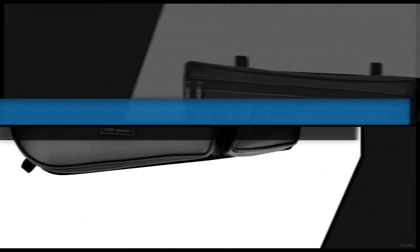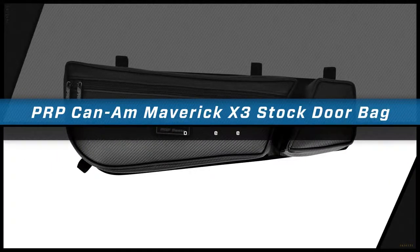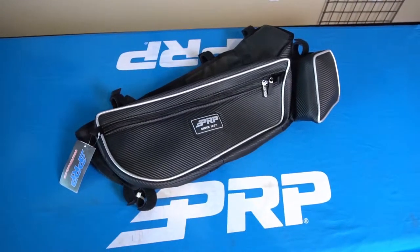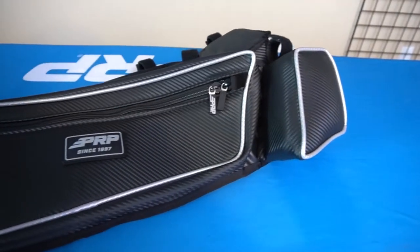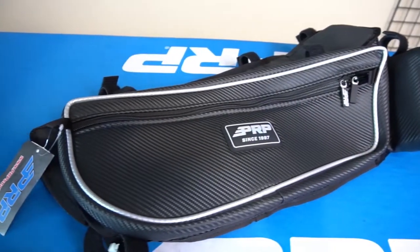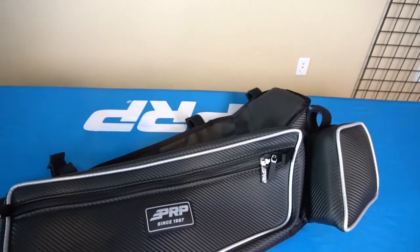Our K&M X3 front door bags are our most popular storage option for the X3. Sold as a pair, they provide great and convenient storage right next to your driver and passenger. Each is made from durable, water-resistant, marine-grade vinyl, and are available with five different color options for the piping.